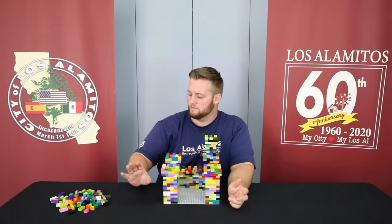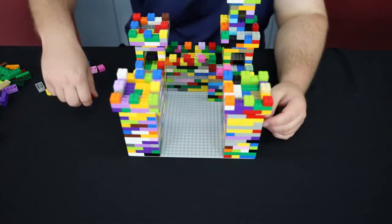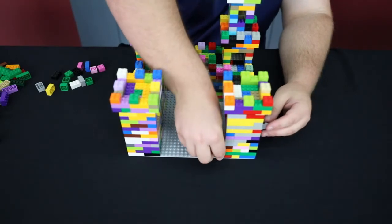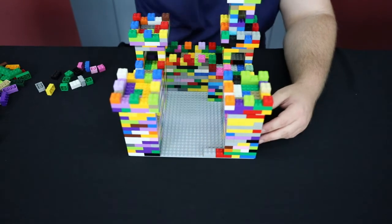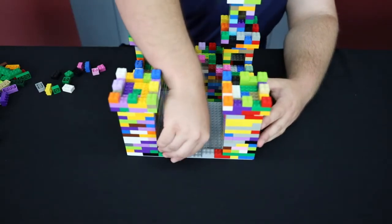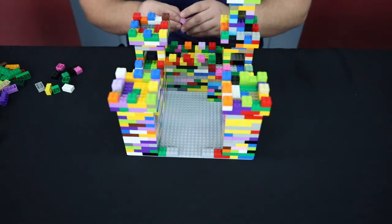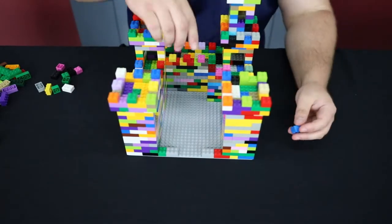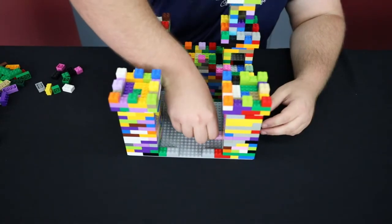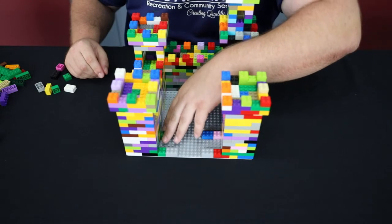This is the gate to the castle, so this will be a pretty simple build. First I'm going to grab a two-by-three and a two-by-two and place them in front — the two-by-two in the corner, two-by-three right next to it. I'm all about symmetry, so I'll do the same exact thing on the other side. Then we do the exact same thing on the back side — count four spaces back, place it right there, two-by-three right next to it.